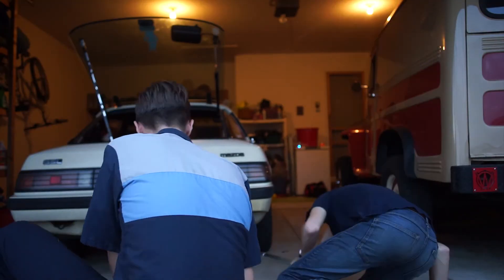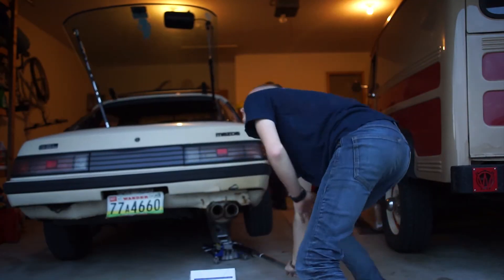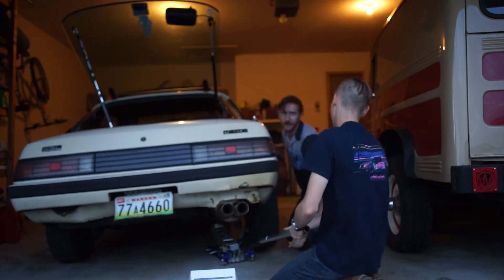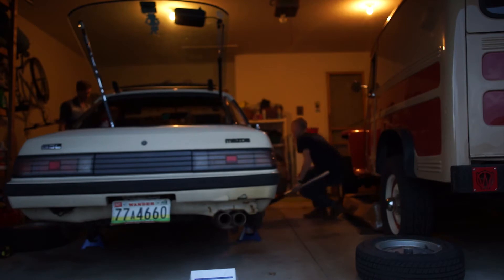The first thing you want to do when working on any vehicle is get it up on a pair of jack stands. Jack underneath a nice sturdy spot on the vehicle and put the jack stands in a safe position so the vehicle won't fall on you — the last thing you want is to be losing limbs.